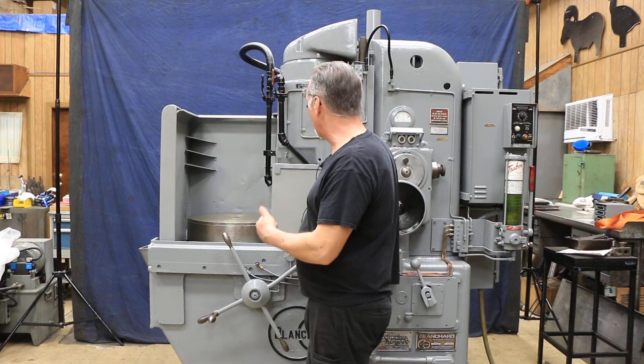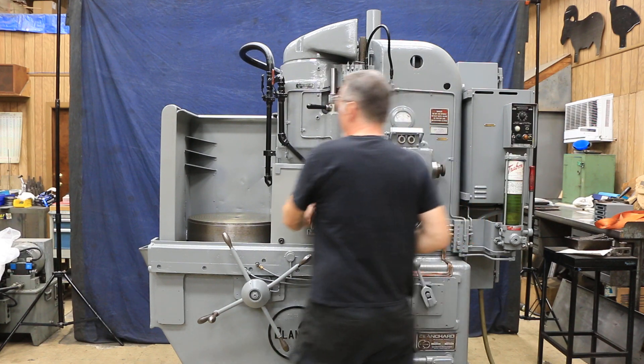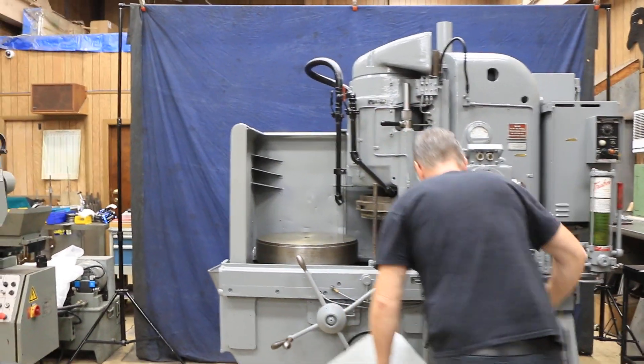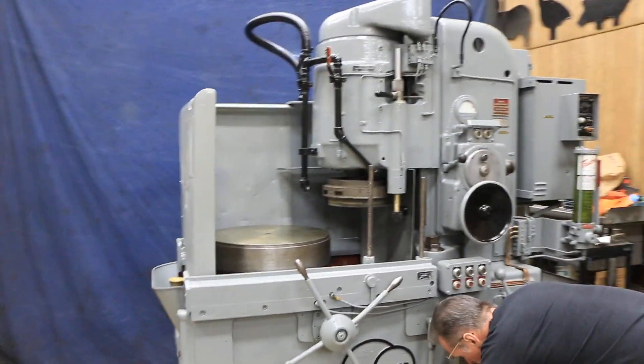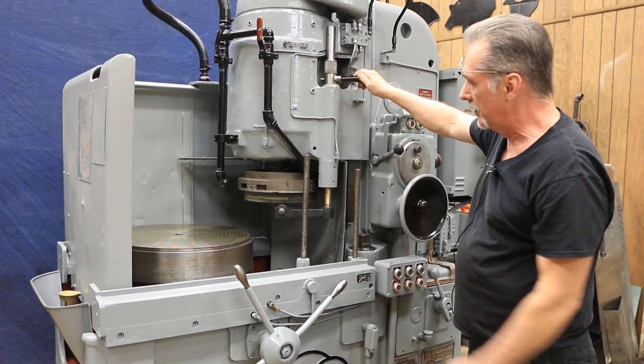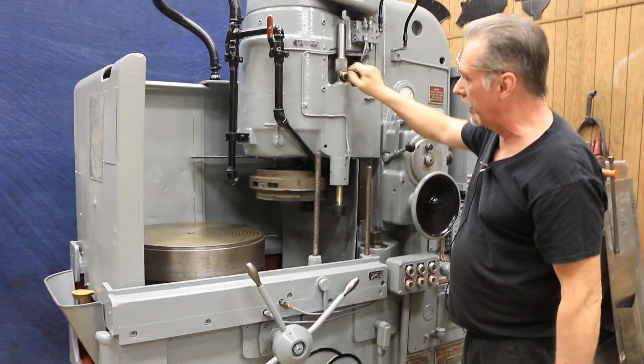11-inch cylindrical wheel mounted on the machine with its own dresser. Some of these smaller machines with the cylindrical wheel don't have a dresser anymore, but this one does, with some fresh dressers in it. It's ready to go.